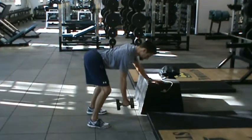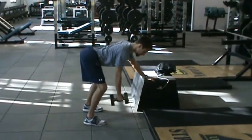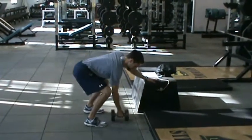After retracting the shoulder blade, pull the elbow back, rowing the dumbbell into your body, being sure to keep the elbow tight to the body. Low, under control, and repeat.